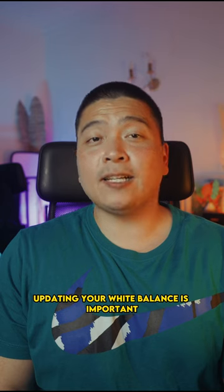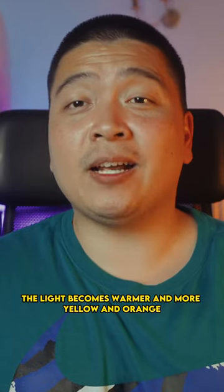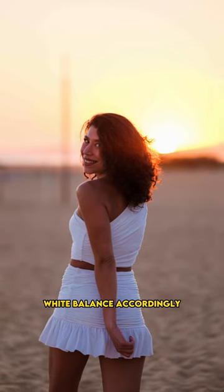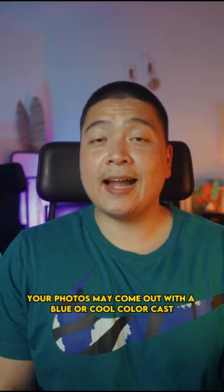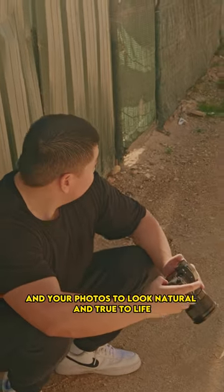Updating your white balance is important because the color of the light changes during golden hour. As the sun gets lower in the sky, the light becomes warmer and more yellow and orange in color. If you don't adjust your white balance accordingly, your photos may come out with a blue or cool color cast. By updating your white balance, you can ensure that the colors in your photos look natural and true to life.